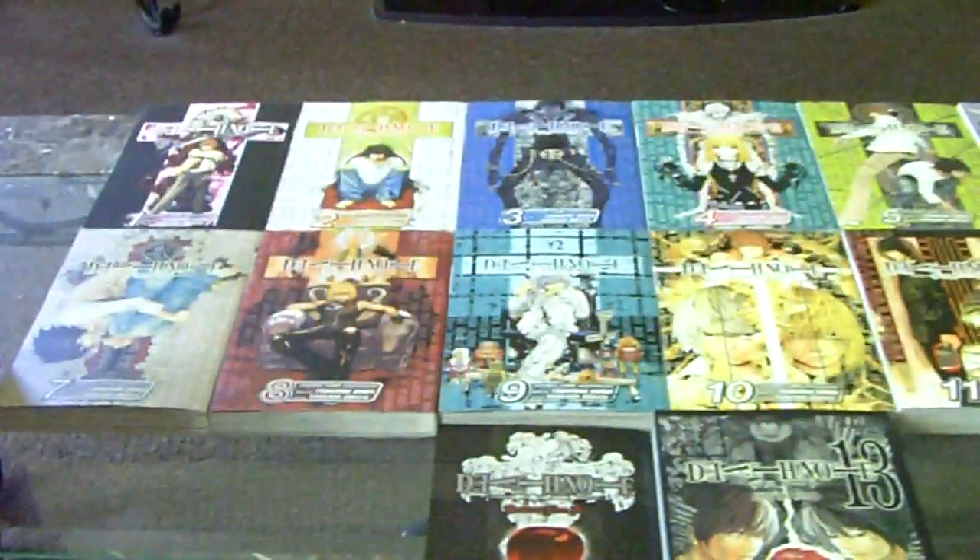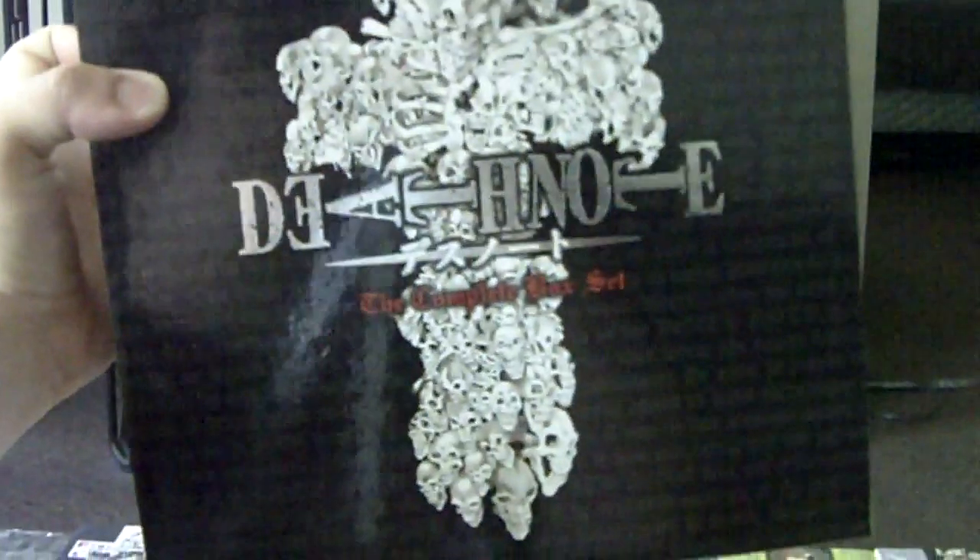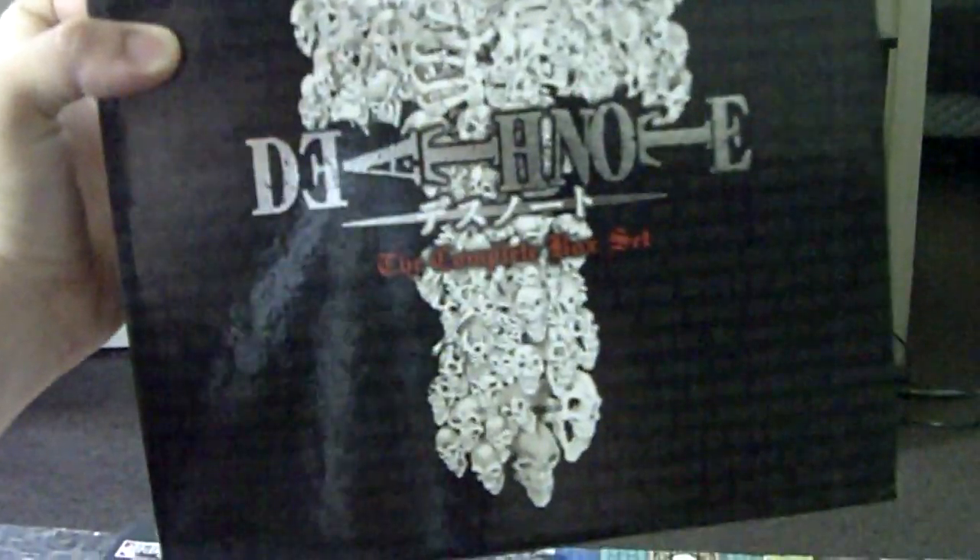Anyway, the Death Note box set — pick it up. I hope you enjoyed this little review. See you next time. NTDG signing off.